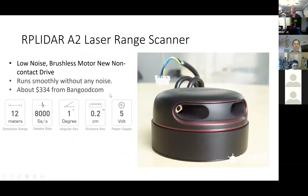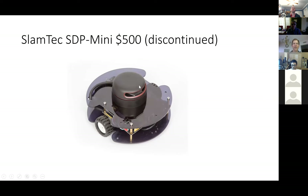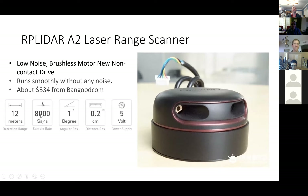I got it for $400 with the 20% discount. The coolest piece of hardware on the whole thing is this laser range scanner — it's normally like $330 nowadays even from Banggood, but that whole kit I bought for $400 on sale, so that was a good deal. It goes quite a far distance, is very silent, and has good precision.